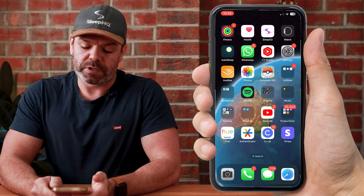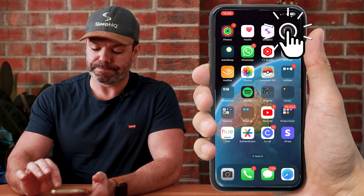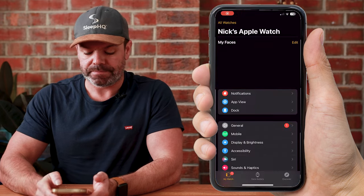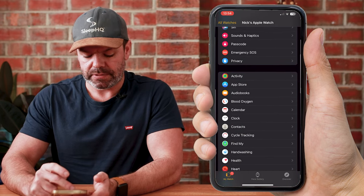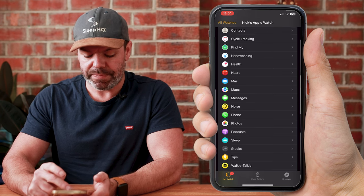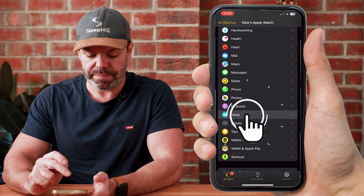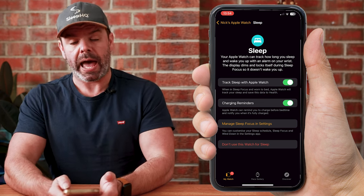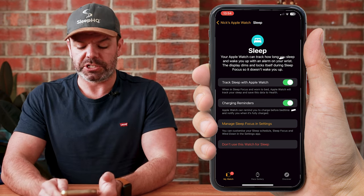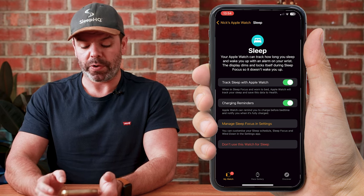To start, we'll head across to the Watch app. Scroll down to where you see Sleep — here it is down the bottom. Just make sure you have Track Sleep with Apple Watch toggled on, and Charging Reminders toggled on as well.